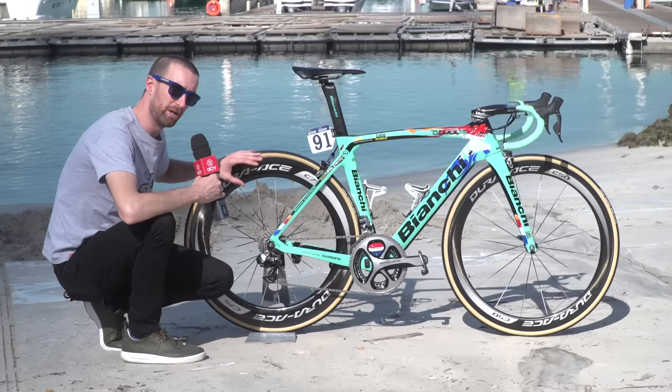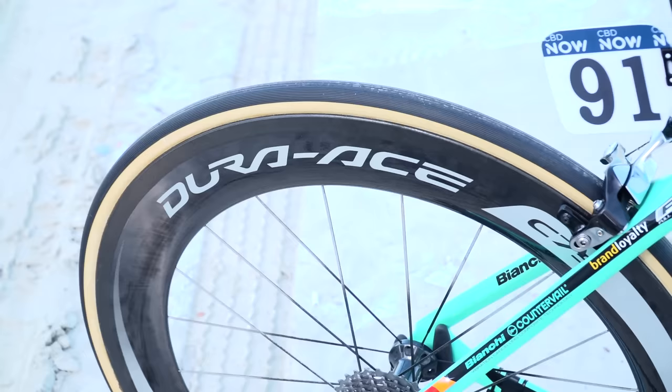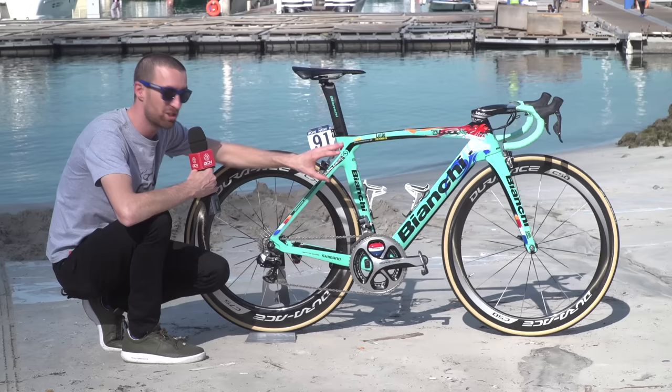The wheels he's using here at the Dubai Tour, which is of course primarily flat, are the C75 at the rear — the deepest one they did before Shimano changed to the C60 and C40 only. And the C50 at the front, presumably because it's been quite windy and he doesn't want to get pushed off his bike.